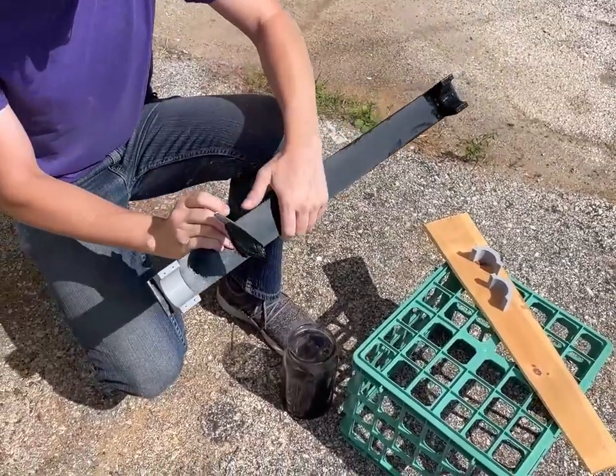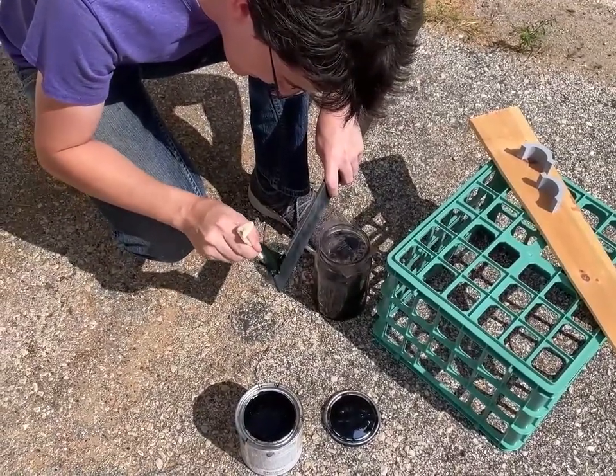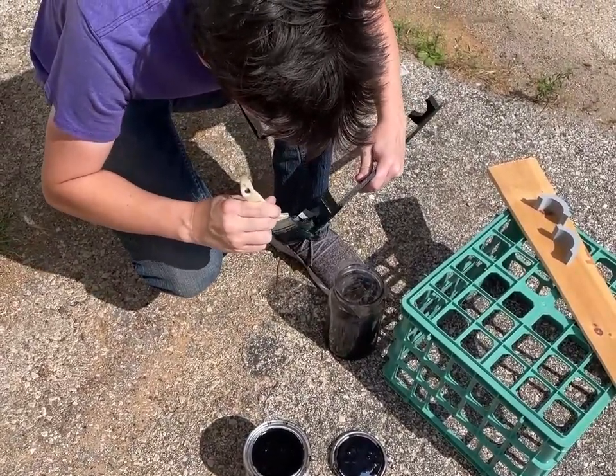It's kind of surprisingly hard to paint 3D printed items. It just wipes right off. I can see that. I probably need plastic-specific paint, which I have a can of — it's whatever paint that's made for plastic.